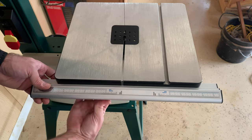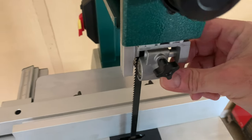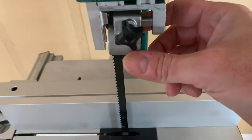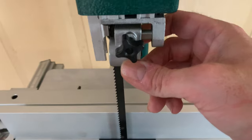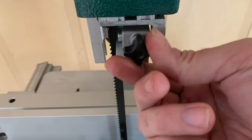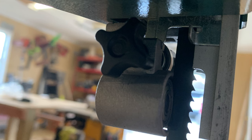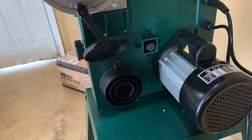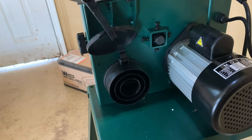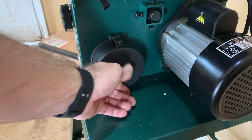One thing I do like about this saw is how you adjust the guide bearings. It has these knobs and it's very easy to adjust for a blade change, unlike my Wien saw which required an allen key to make adjustments and was kind of hard to get to those little screws. Another cool feature of this saw is the dust collection port — it has a four-inch, a three-inch, and a two-inch port, which should accommodate most dust collection setups.